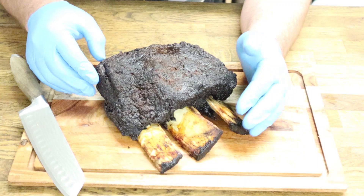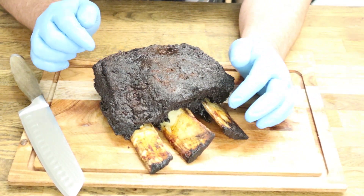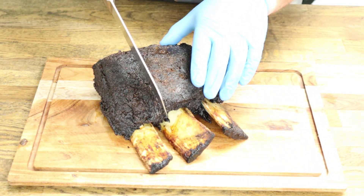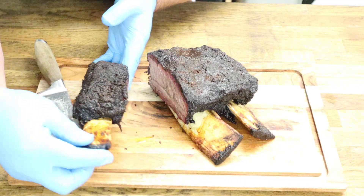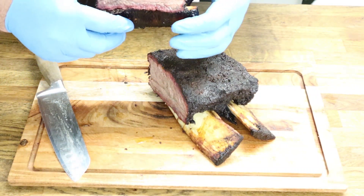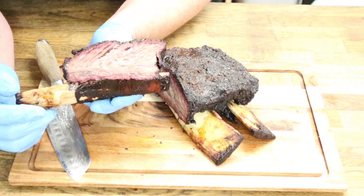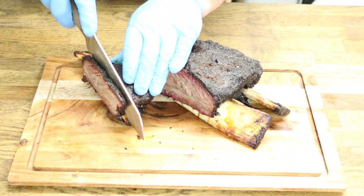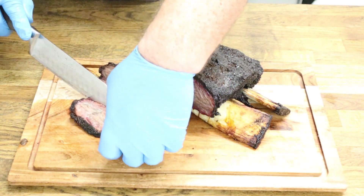The beef ribs have been resting for about 45 minutes. I want to get on with eating them — I want to cut into these and see if we've got some nice juicy beef. Got my super slicer — get through that super soft meat and then through that crust at the bottom. And yes — I don't know if you can see that — but that is just super juicy with a beautiful smoke ring all the way around.